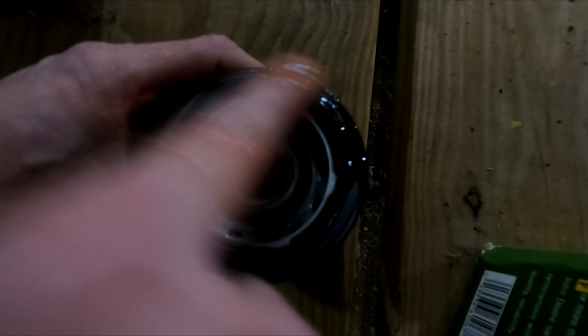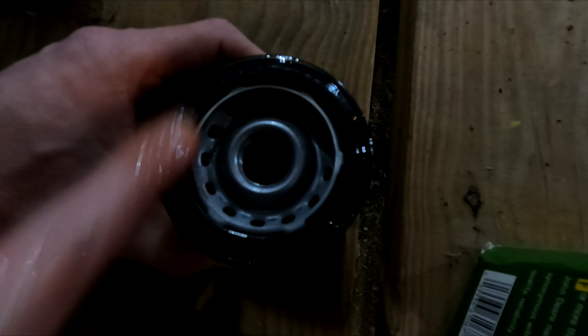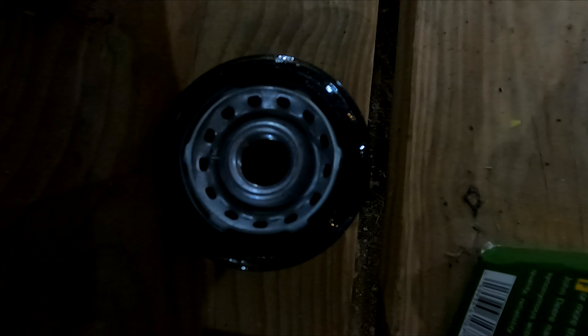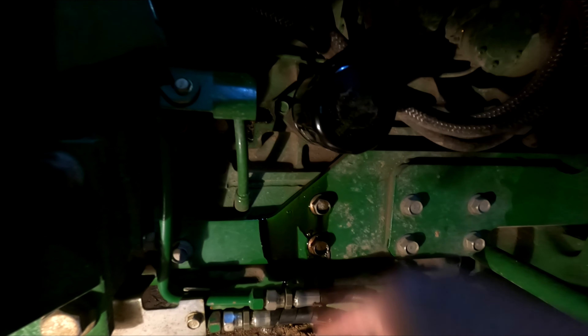We'll take a little bit of the new oil and put it around the seal here first. I'll put a little bit of the new oil on my finger and rub that around on the seal to get it all good and lubricated. Then we'll put that back on — it goes right back on here, just spin it back on and get it hand tight. That's probably as tight as I can get it with my hands. I'm going to wipe off this oil that spilled a little bit on the side, and then we'll fill it back up.